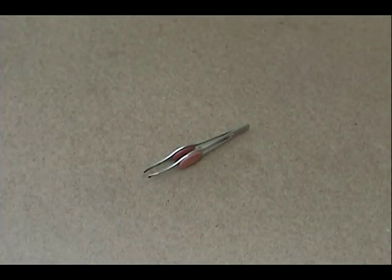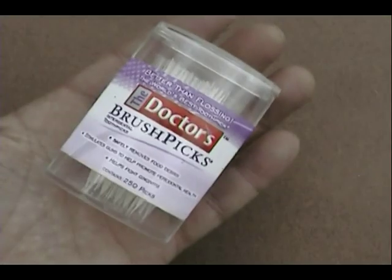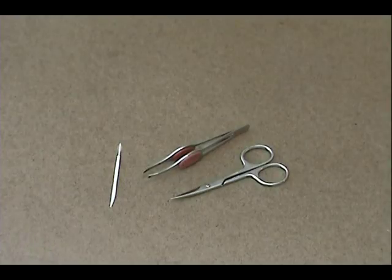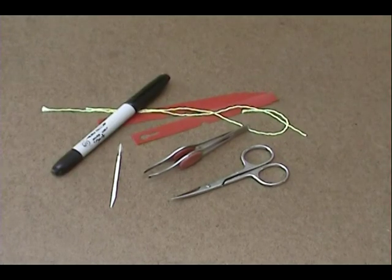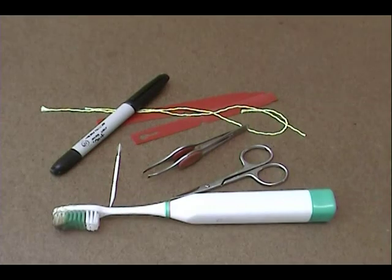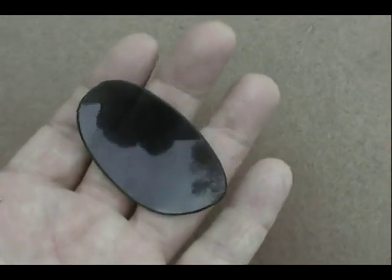First, we're going to take a look at the tools we're going to need: a pair of tweezers, cuticle scissors, plastic toothpick, plant labels, string, a permanent marker, an electric toothbrush, and don't forget the all-important sunglass lens. These came out of an old pair of sunglasses and they're kind of concave, so they work absolutely perfectly for collecting pollen.